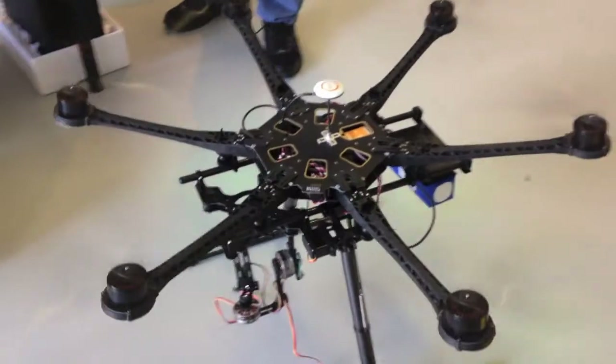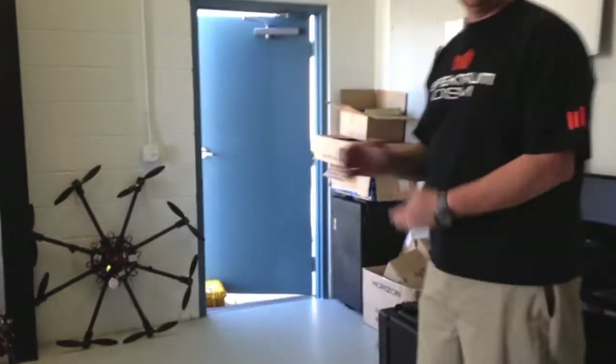And walking on back, we've got one of our DSLR Pros here just about ready to go out.